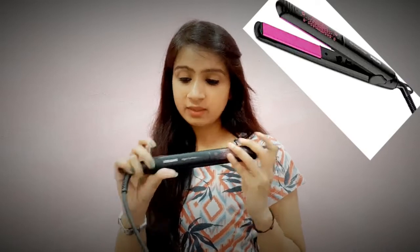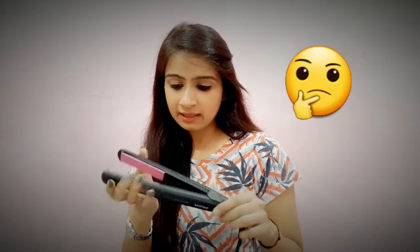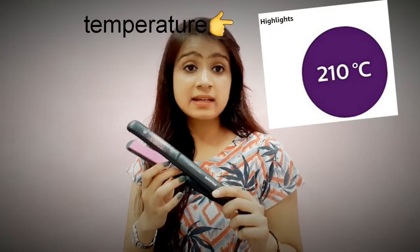I will review the Philips Miss Fresher hair straightener, which I am using a lot. I have had this for years. It is black color with a ceramic coating which does not damage your hair. It is fixed to 210 degrees — you can't adjust the temperature. This is a professional styling temperature.